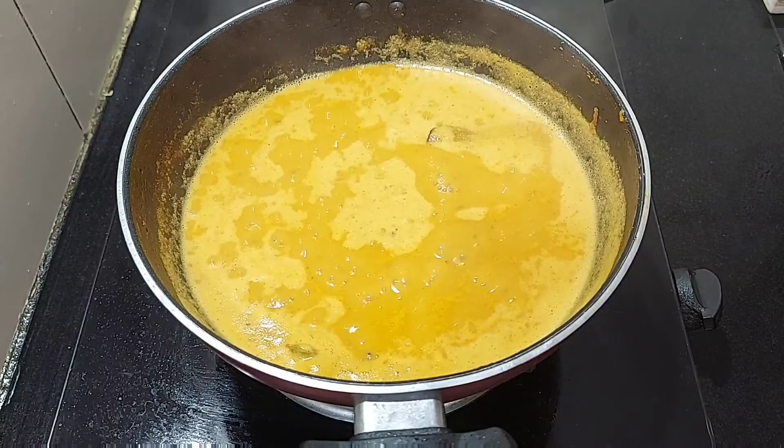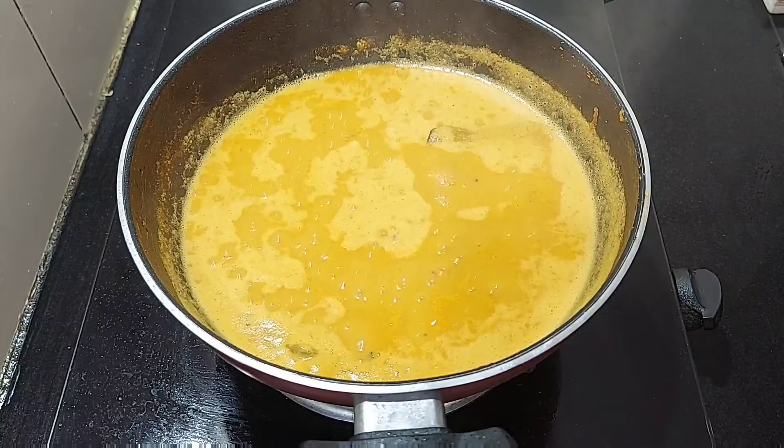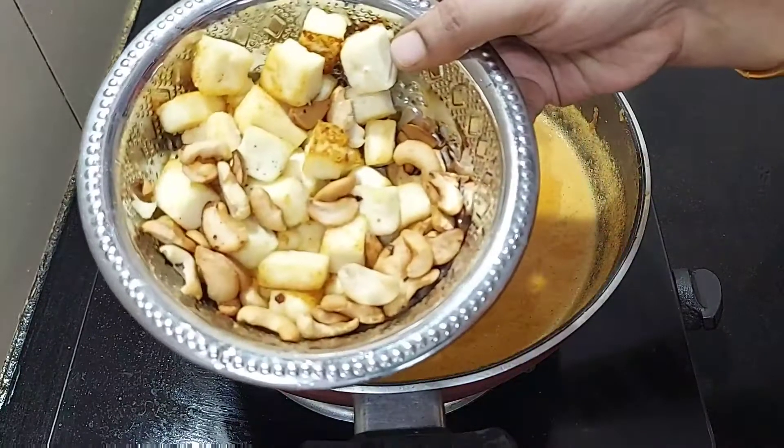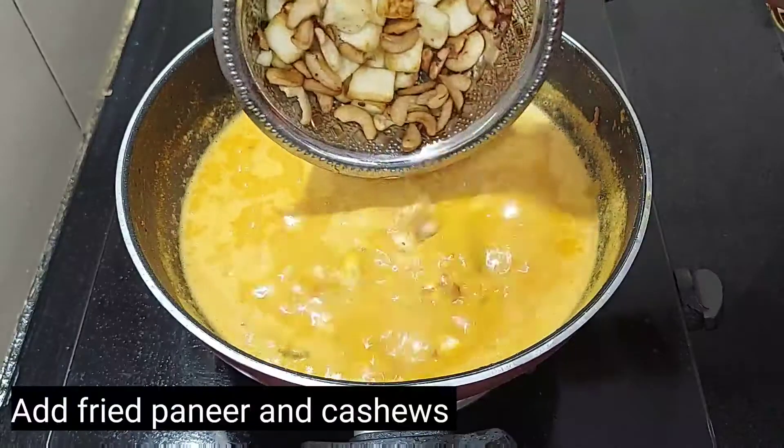Now we have to cook the gravy. We will cook the stage and adjust it. Now we will fry it and cook it.